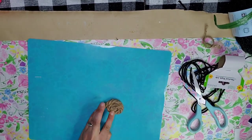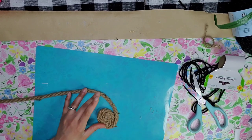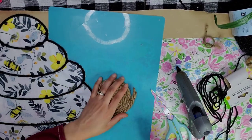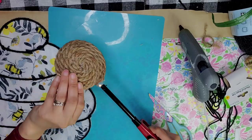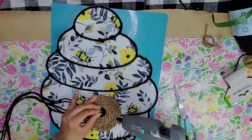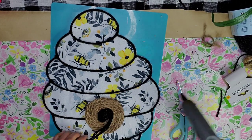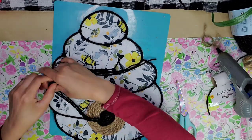I took some rope from the Dollar Tree and wrapped it on itself using hot glue, going in circles until I got the size I was hoping for — this is going to be the opening to my beehive. I made sure it was the right size, then cut it on an angle for a perfect circle and ran a flame over it to remove the little straggly hairs. Then I took some yarn and did the same thing but using four strands at a time, hot-gluing as I went to keep it flat — this gives an extra detail of a dark opening to the beehive.